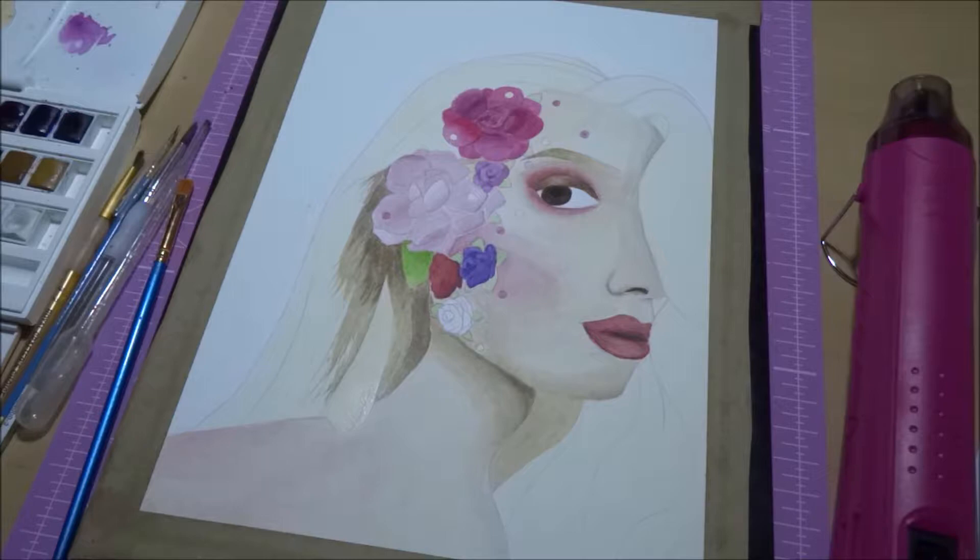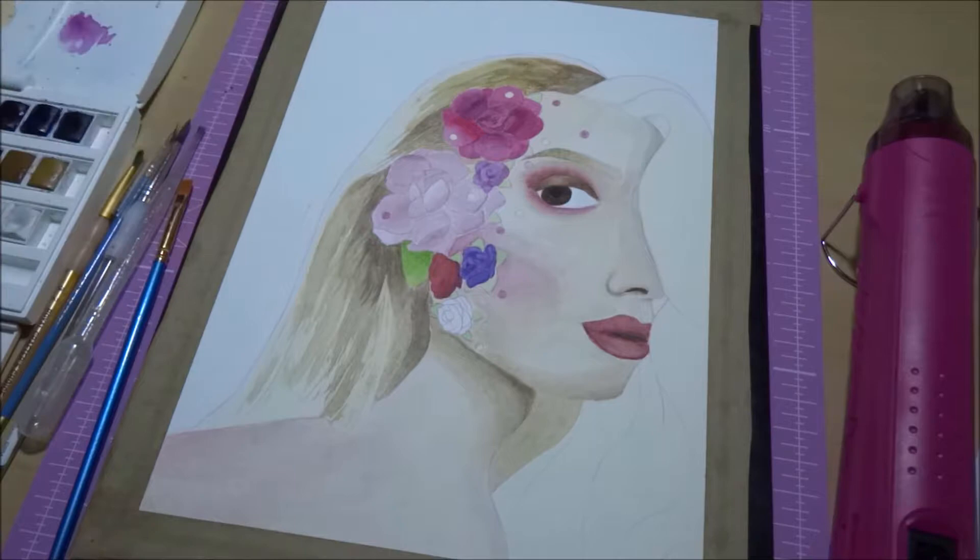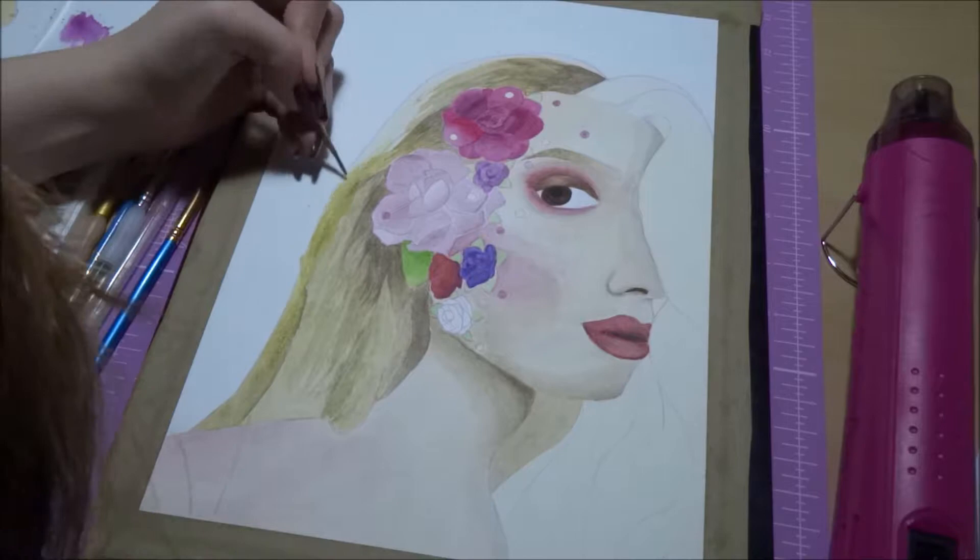I'm also really not very well practiced in doing blonde hair, so that was a bit different for me, because they just have so many different tones in their hair, and the difference from the ends to the roots, so it's a lot more complex than, say, a brunette.